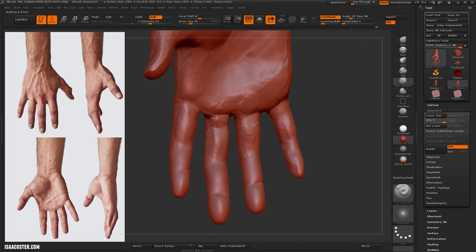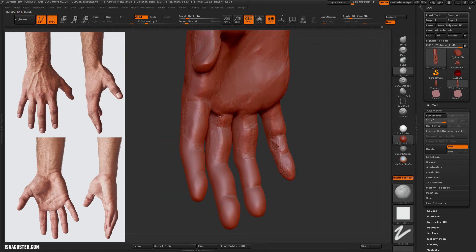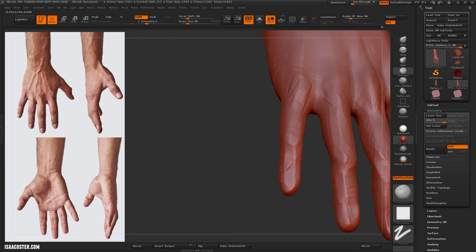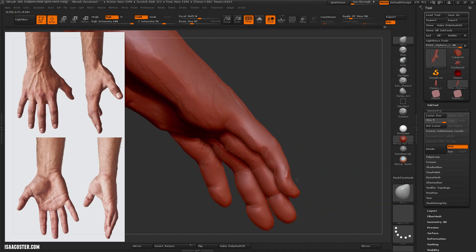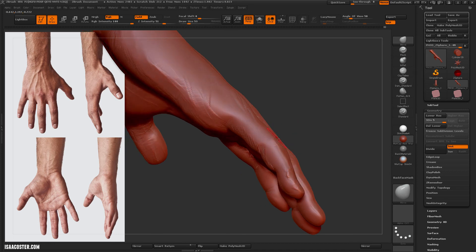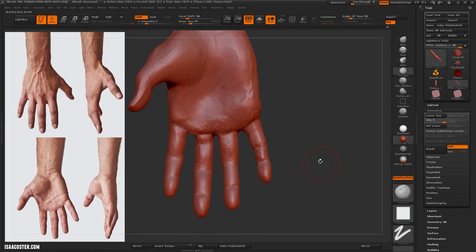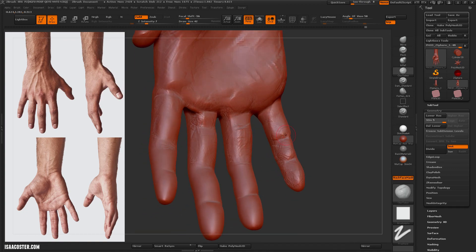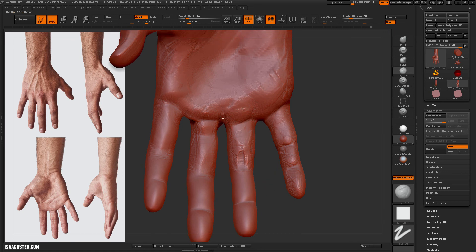Just figuring out the placement of that last little knuckle there. Back to clay tubes. I've got the Z intensity of clay tubes set to 7, which is pretty low, and it makes it really easy to get nice subtle results.